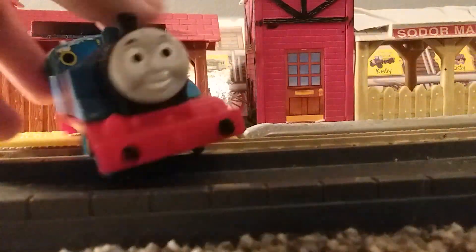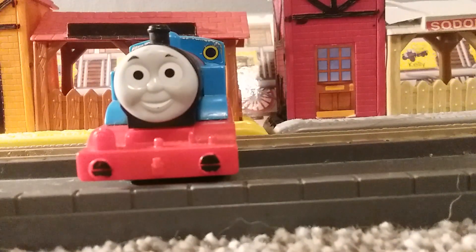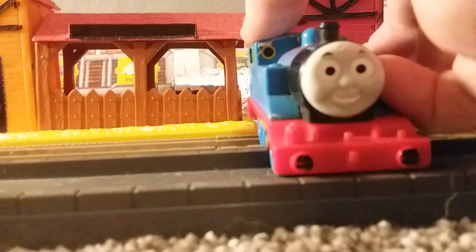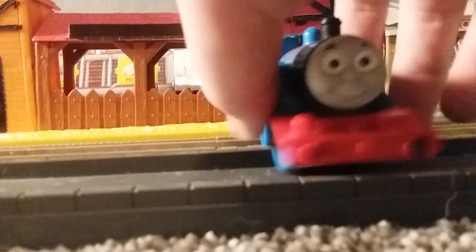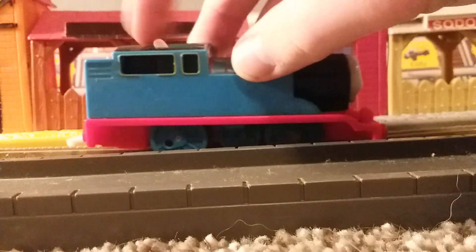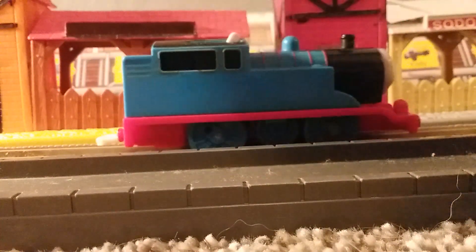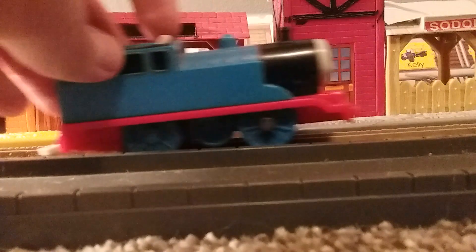Here we are with the front again. This is my childhood Thomas, and it just looks amazing. I feel so blessed to have this. I feel like I'm going back in time as a kid, and it just makes me feel great. One more thing though — when I removed the gears inside his motor, his wheels are now freewheeling all the time.